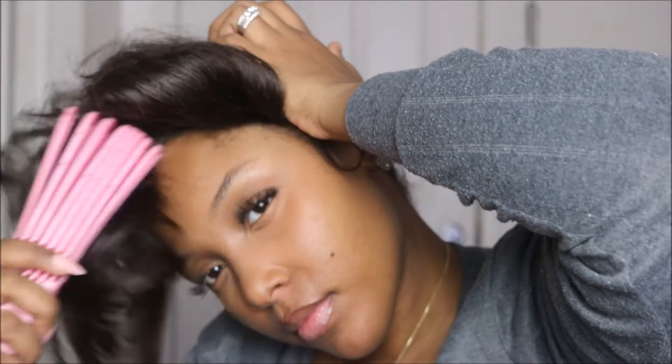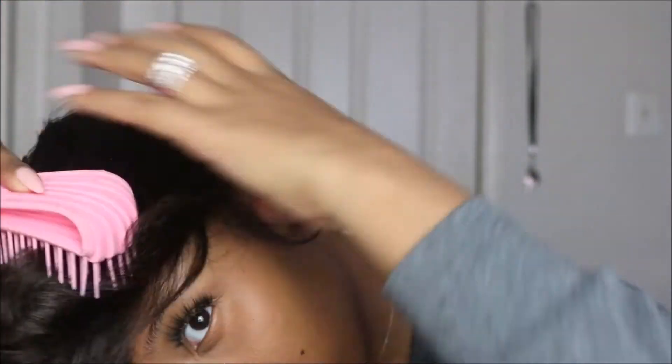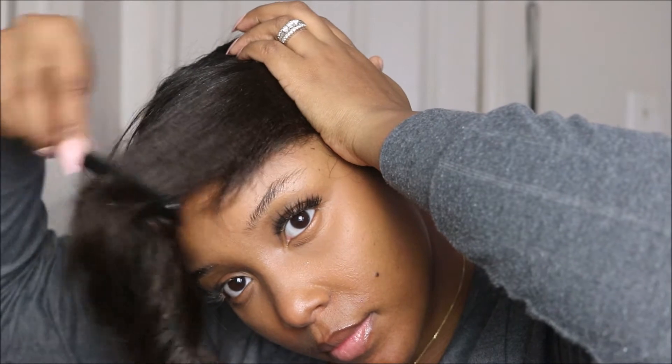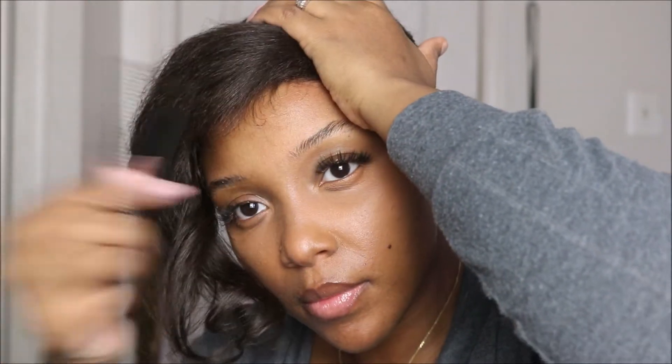My hair is thicker and longer this time around, so once you get to this part it may require a little more patience. Once you get to the end, you'll want to utilize multiple tools — go in with your detangler brush to smooth around, then alternate with your rat tooth comb. Using your hand to hold the hair in place works wonders as well. Hold your hair flat with your hand and continue to comb and brush your hair around in a circular motion.